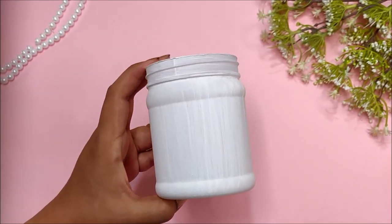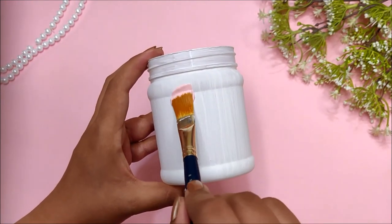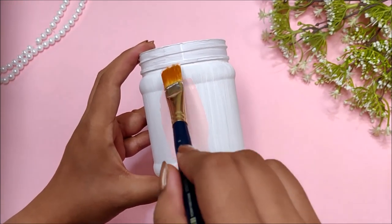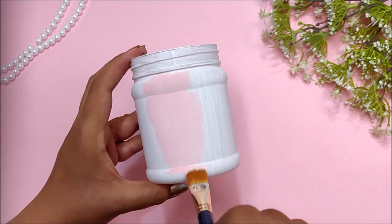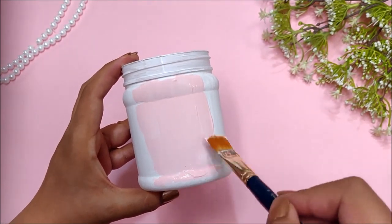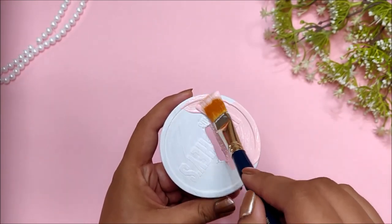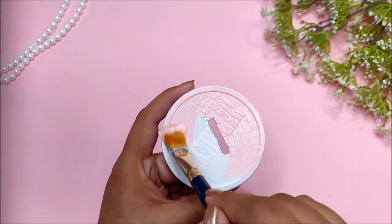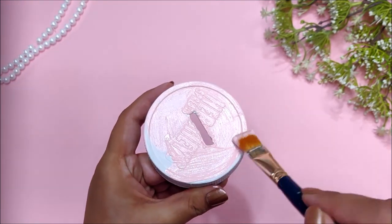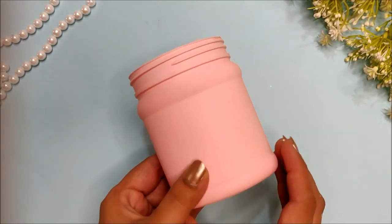Next, colour the bottle with white gesso and let it dry. Then apply pastel pink acrylic colour with a flat brush. I applied two coats of acrylic colour to get this smooth finish.